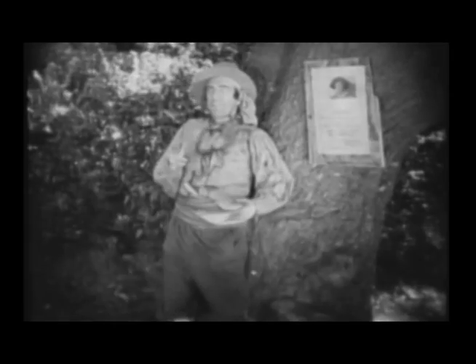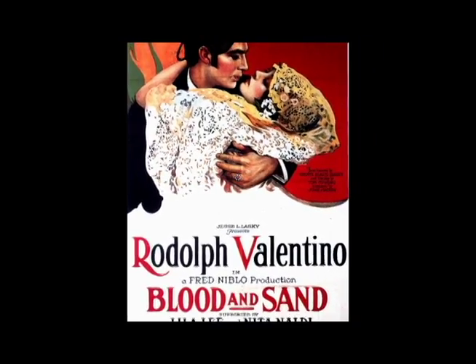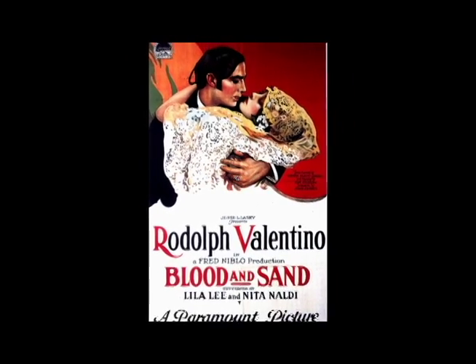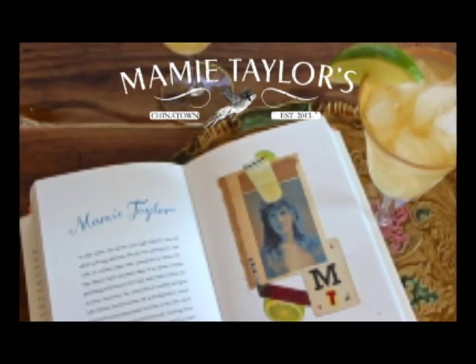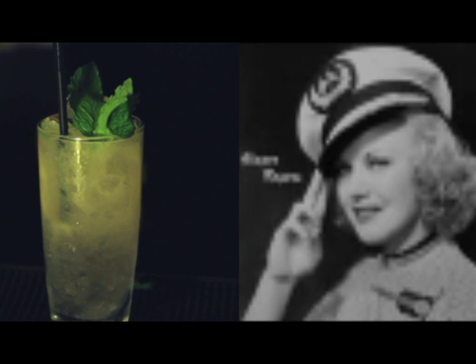First appearing in the 1930s Savoy Cocktail Book, this cocktail is speculated to be named after the 1922 Rudolph Valentino film of the same name. Naming drinks after movies and actors is nothing new to cocktails — cocktails such as the Mamie Taylor and the Ginger Rogers had already been in circulation for quite a while at this point, so it's understandable that people made that connection.